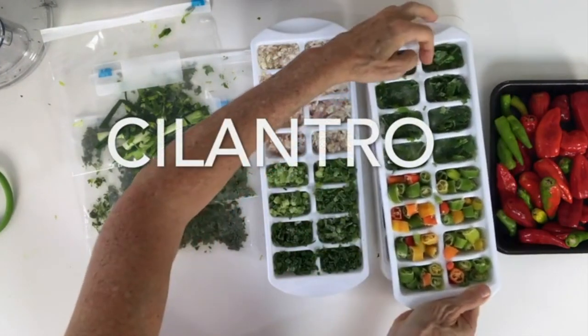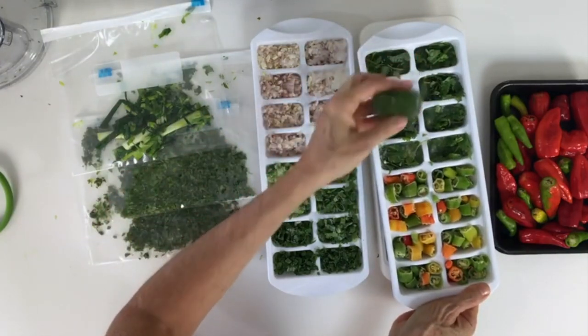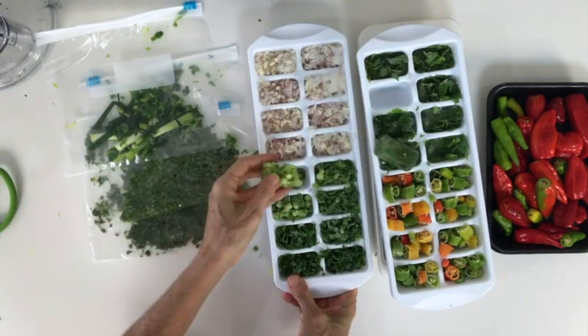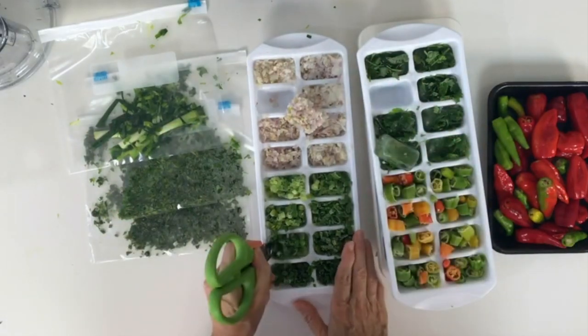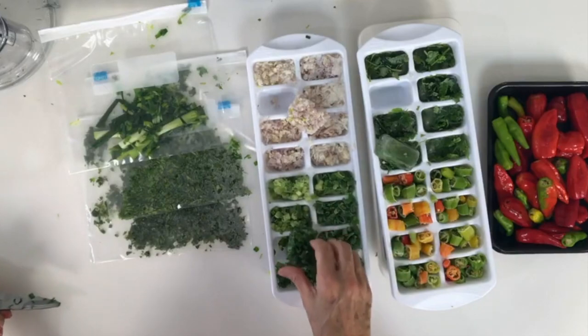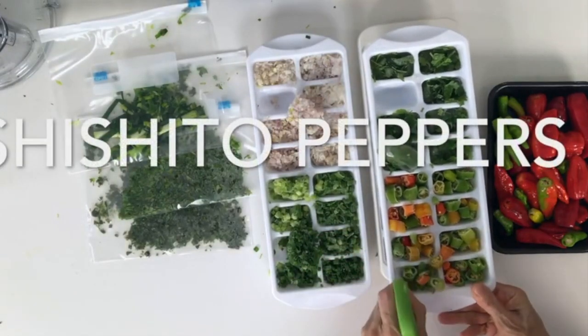Same thing with our peppers. We get sweet small peppers like shishito peppers — every once in a while one of them is spicy, but that's interesting. You kind of never know what's coming when you use them. I sliced these by hand but you can chop them any way you want. Remember, the secret is only placing them in trays with no water and no oil.